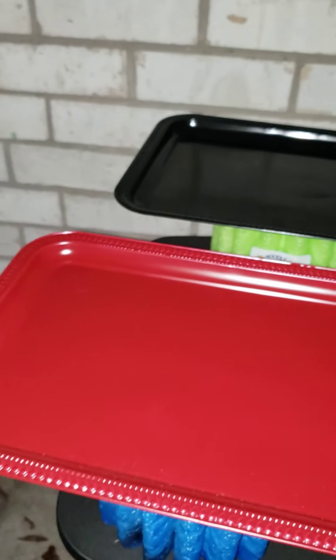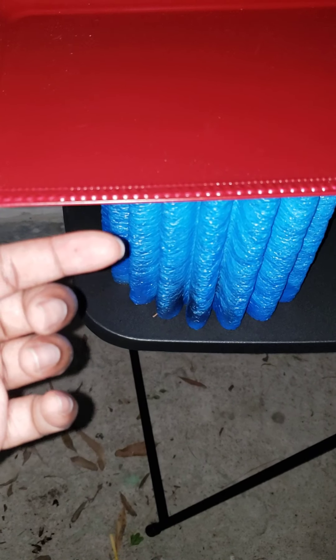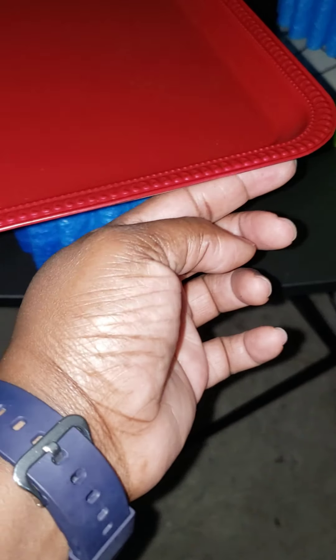You can pour your epoxy along the edges and spread it out like so. Another thing I found very helpful about these noodle boosters: when the epoxy drips underneath, you can easily take your finger - when you're gloved up, please - and just slide your finger around. Then you can turn your noodle booster and do the same exact thing with no problem.